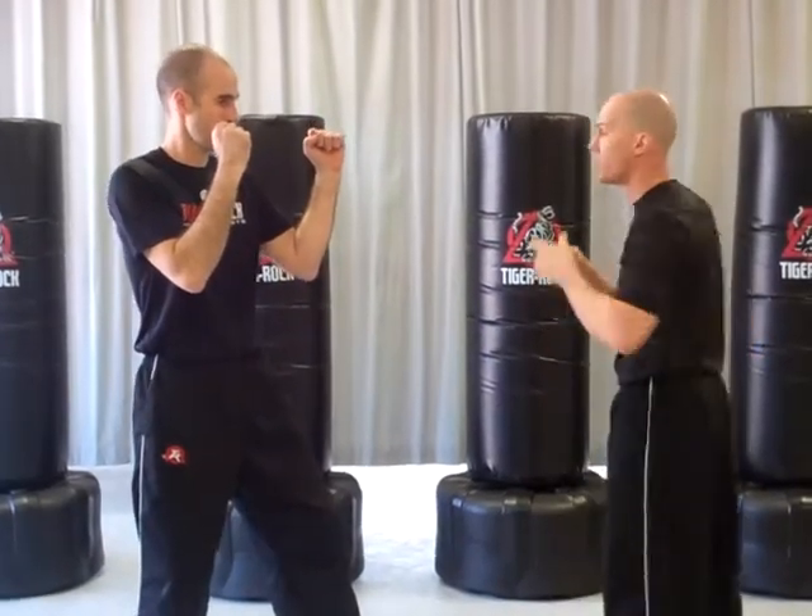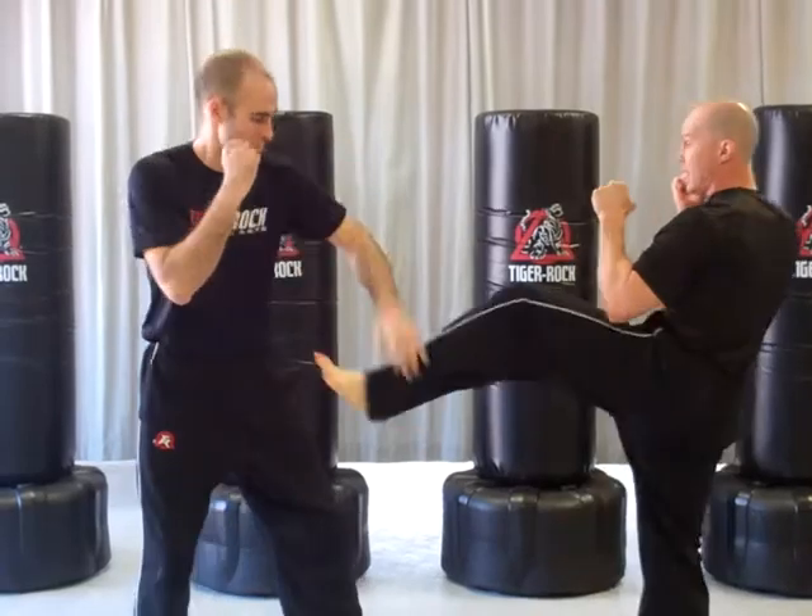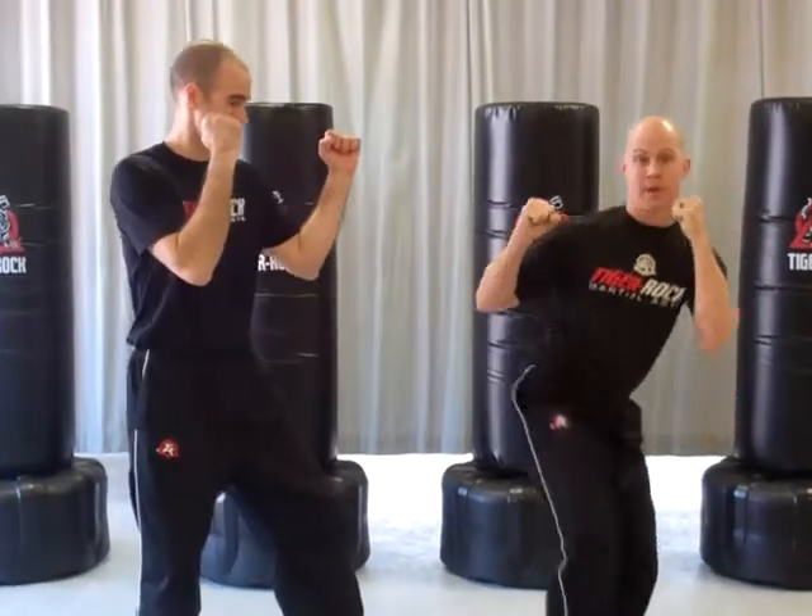A lot of times when we spar, he'll block, I'll throw a front kick, he spins me and look how that'll turn me right into block number two. So you have a lot of creativity, but they need to learn all five blocks — one, two, three, four, five — and then of course at that point, options are endless. Have fun with your training.